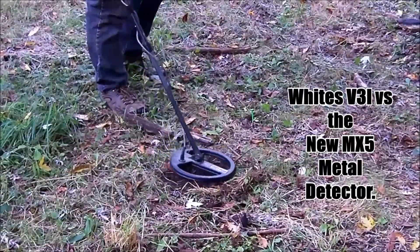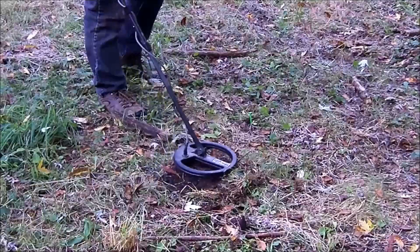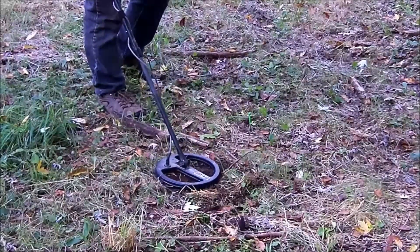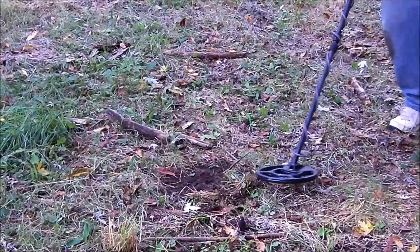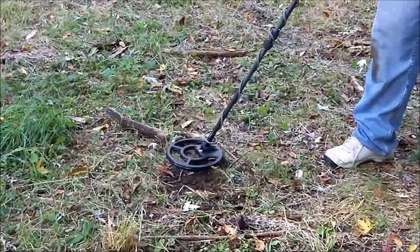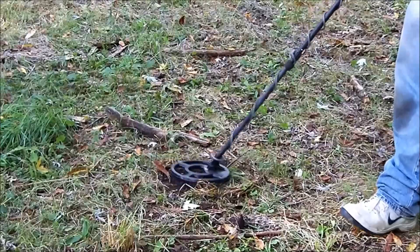I've got Ed Markley here on the Greentown site — he's got a target. What's it reading on the VDI? We're looking at 47, 48. What do you think it is? I'm going to say a button. How deep? Five inches deep. Benjamin, come in with your MX-5 spider coil — and he's picking it up. We're going to have Benjamin dig it. It's Ed's find. It might be a mixed target. It's pinpointing.